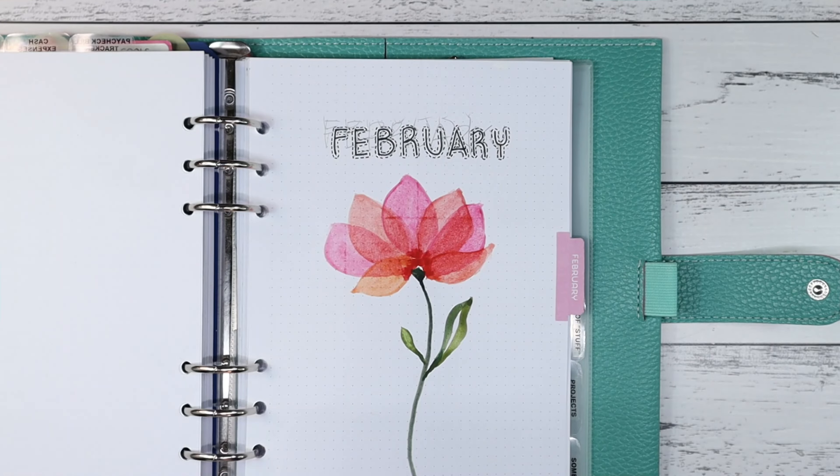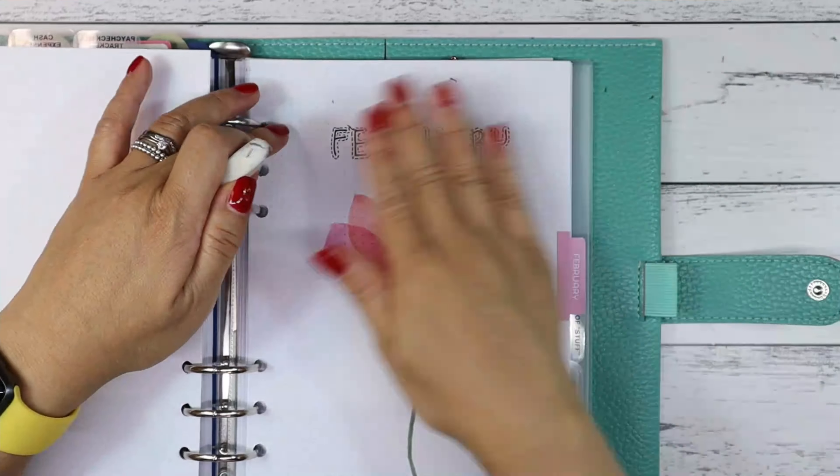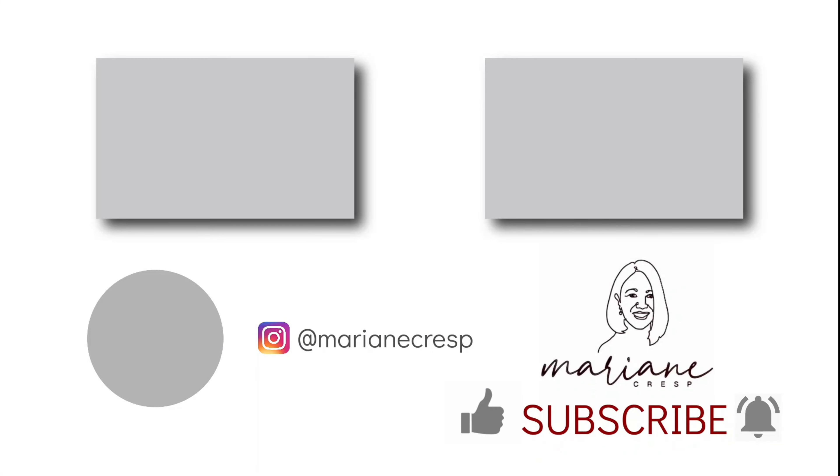Next I just erase all the pencil markings and it's done. Thank you so much for watching. Hope you enjoyed this video — please like and subscribe, and see you again next time. Bye!